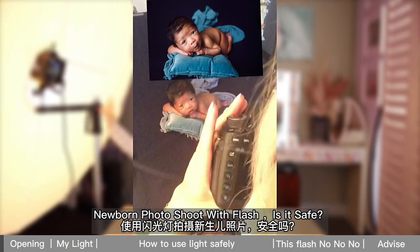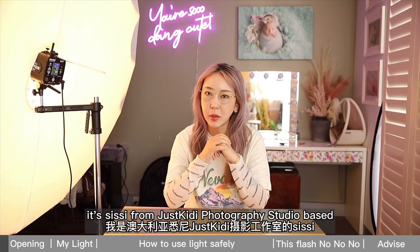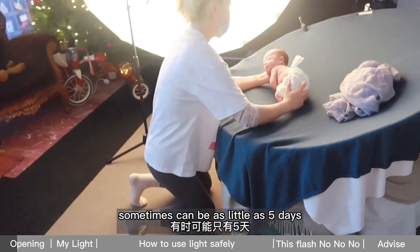Newborn photo shoot with flash — is it safe? Hey guys, it's Sissy from Just Kitty Photography Studio based in Sydney, Australia. We all know the best time to shoot a newborn is within two weeks, and sometimes it can be as little as five days.